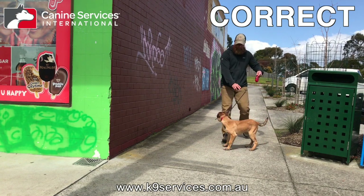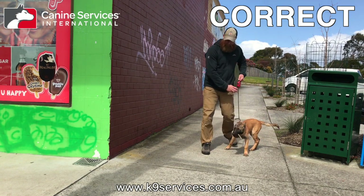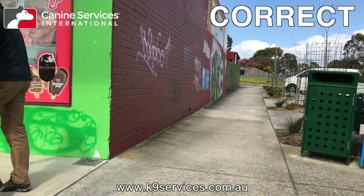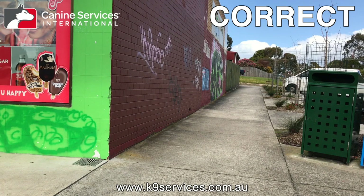Now let's slow this down. Block the dog, shorten the leash, lock it off, step out wide from the corner, spot with the head, then turn around and walk off happily with the dog. That is how it should be done.